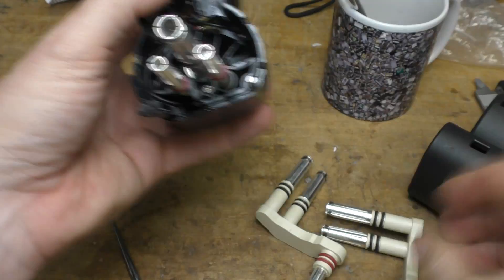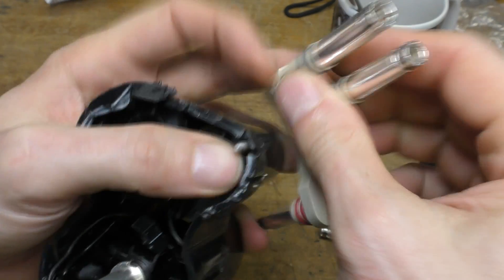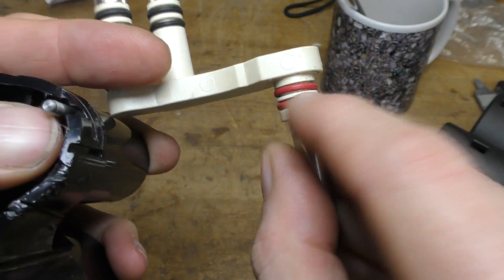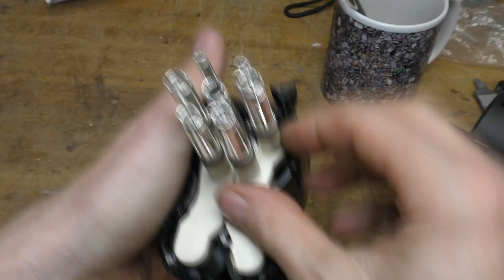It's quite a nicely made thing — nice quality contact pins, springs to ensure the contact tension, and double O-rings on all the places where it goes into the plastic. So it's quite nicely made, and very, very difficult to take to pieces because of the way it's been constructed.